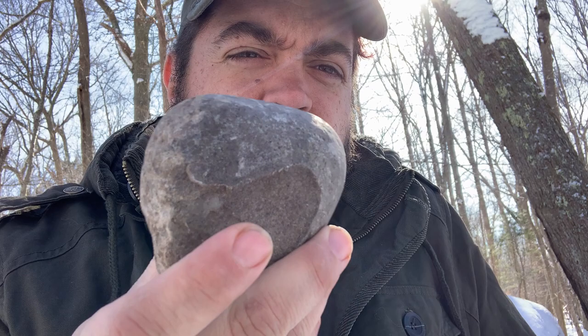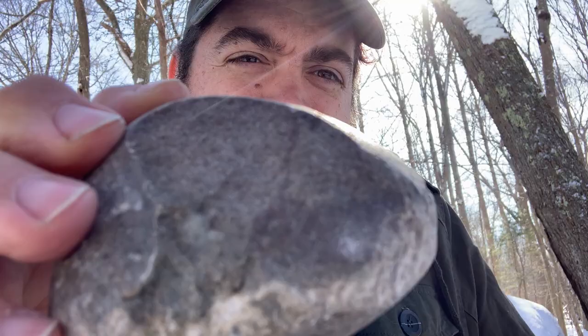For hammer stones for big spalling, you don't want to go down to your creek or river and pick up just anything. You're better off with a quartzite. This one is more of a sandstone but I've been using it for a long time to spall my bigger rocks — it's about time I get a new one.